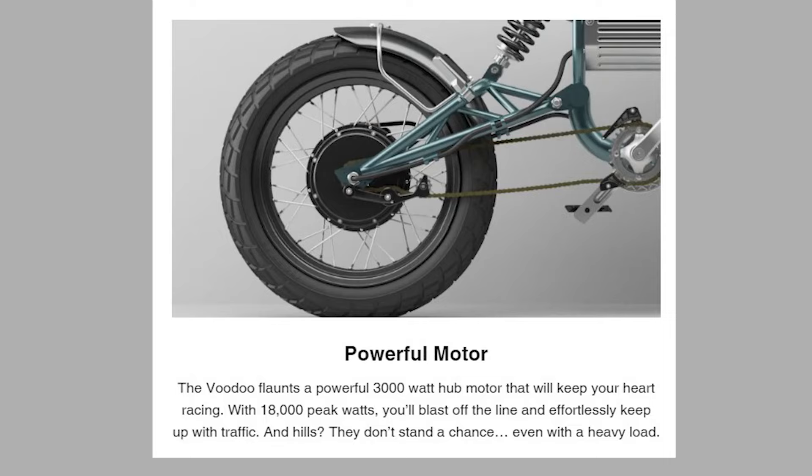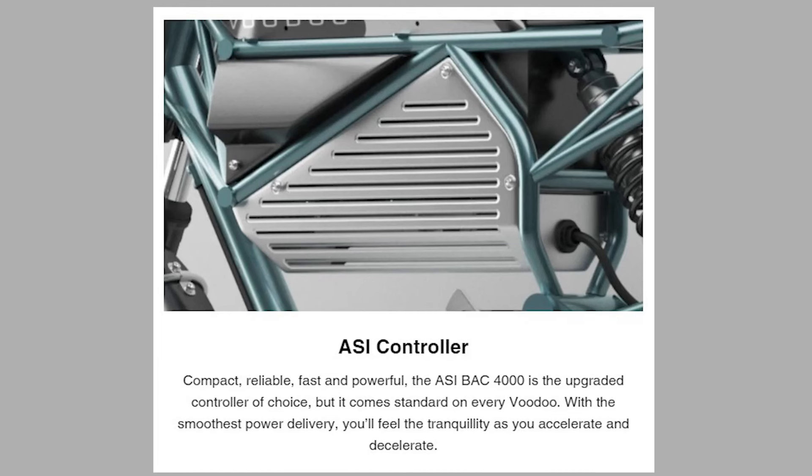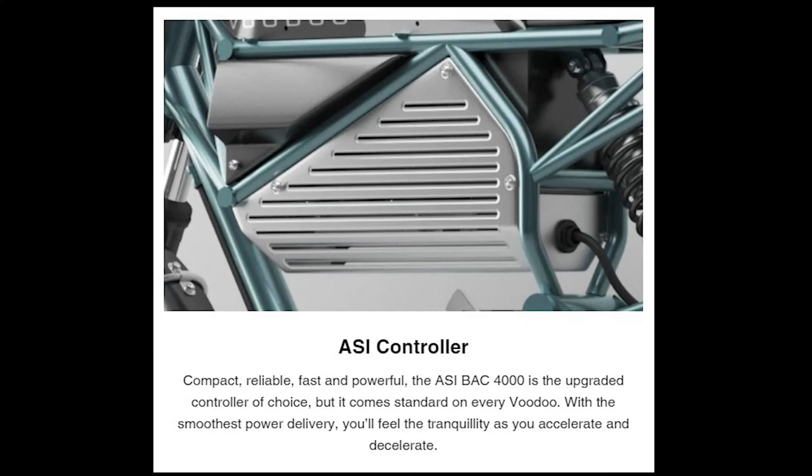It's a 3,000 watt hub motor. They claim it has 18,000 watt peak. It has a BAC4000 controller — the ASI BAC4000 — which is a very good controller, upwards of six to eight hundred bucks, as opposed to like the Savitons, which are maybe two or three hundred dollars. A lot of bikes have no-name brand controllers. That's a very good controller, and it puts out a lot of watts.